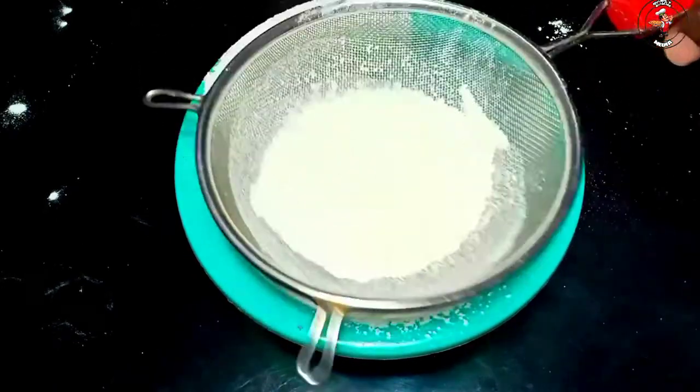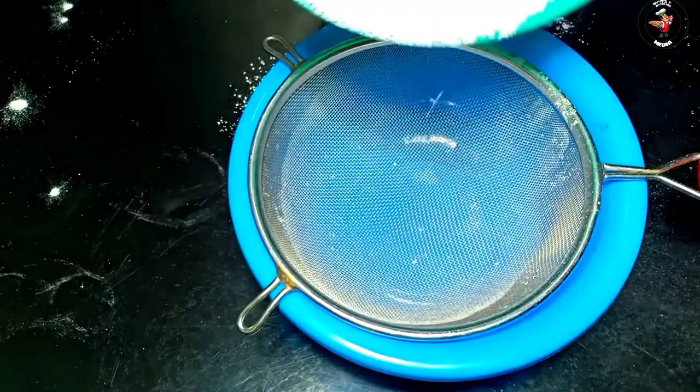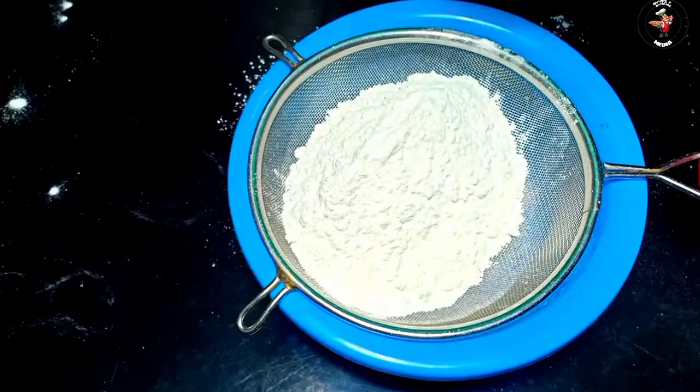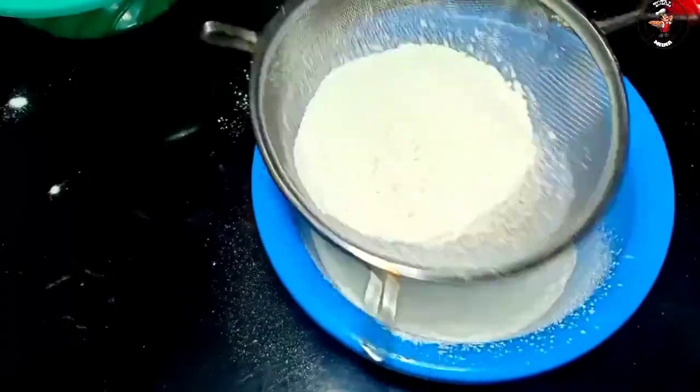Let's add 2 teaspoons of salt. We are mixing in 2 tablespoons. Mix it up. Make sure you go through all the ingredients. Put the ingredients in 3 or 4 teaspoons and mix it up.